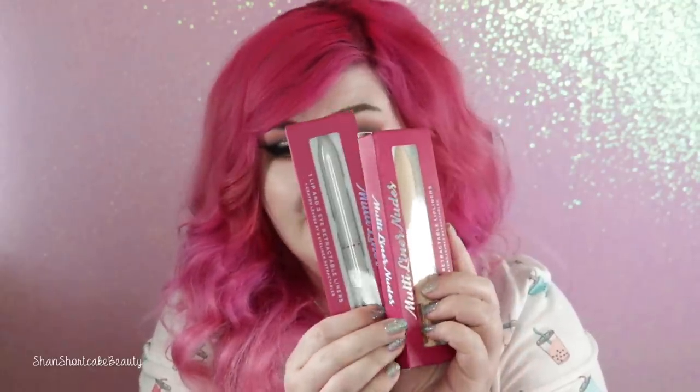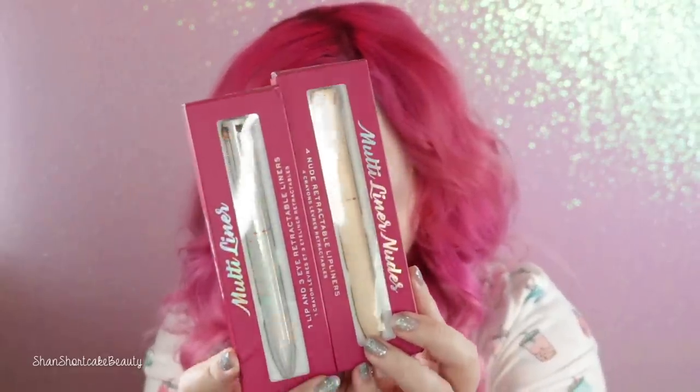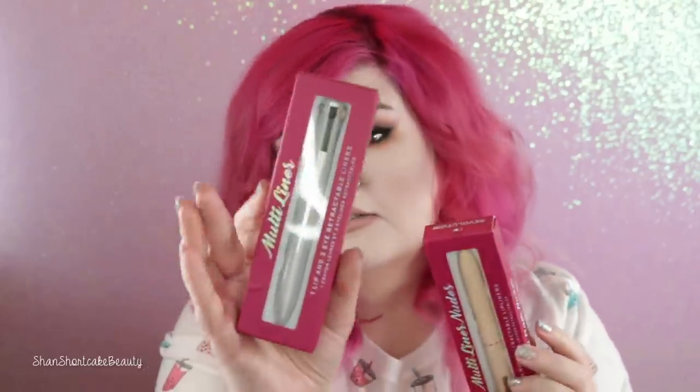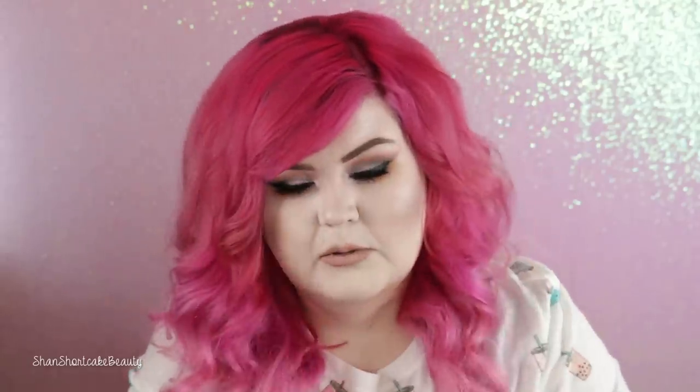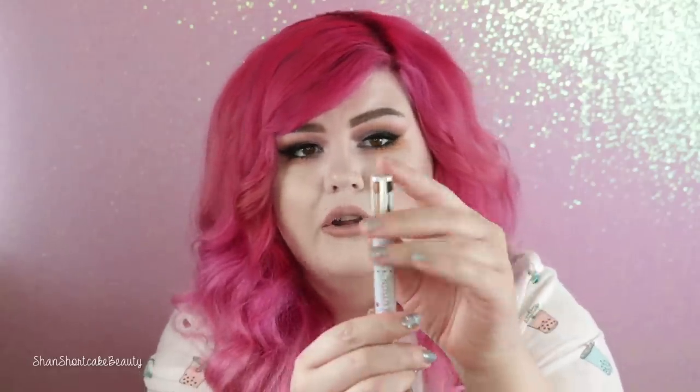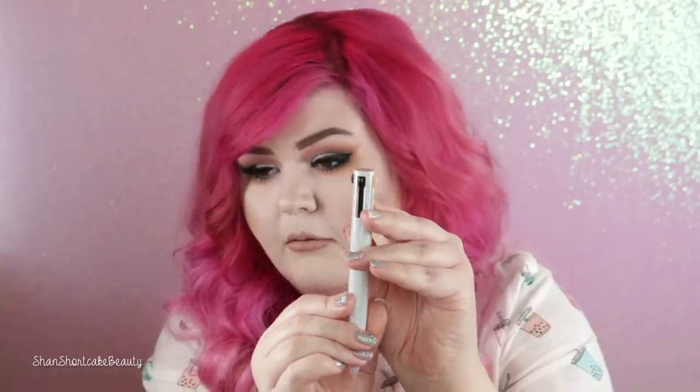I picked up two of these guys. These are so cute — they're modeled after those pens with all different colors. This one is a multi-liner nude, so it has retractable lip liners. And this one has one lip liner and three retractable eyeliners. I am wearing one of the lip liners on my lip today. They're a little bit dry, but in a good way — a drier formula means they're going to last longer.